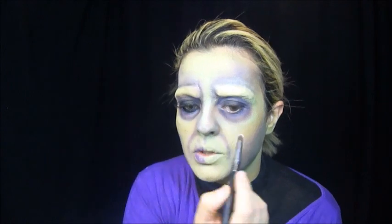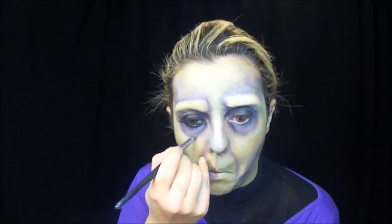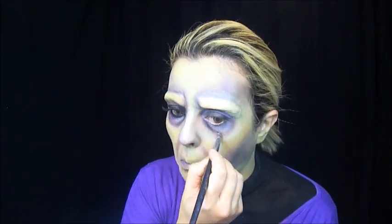Aí com esse pincel, passo no preto. Pego no branco, na cor branca, com esse pincel de côncavo, e vou clarear aqui. Passo um pouquinho no preto pra reforçar mais esse olho marcado dele aqui.